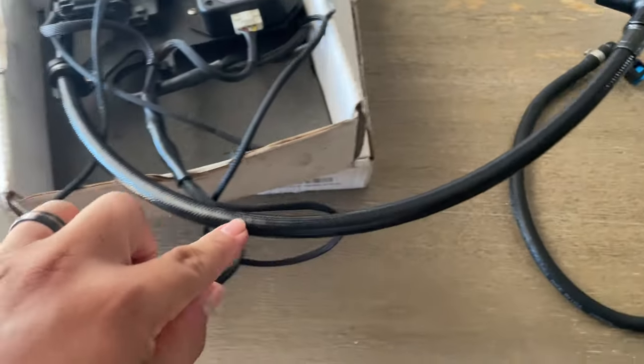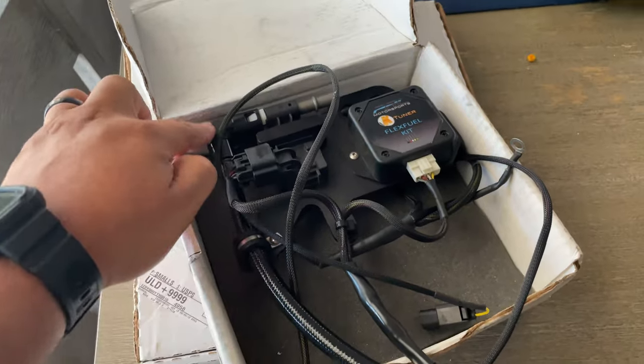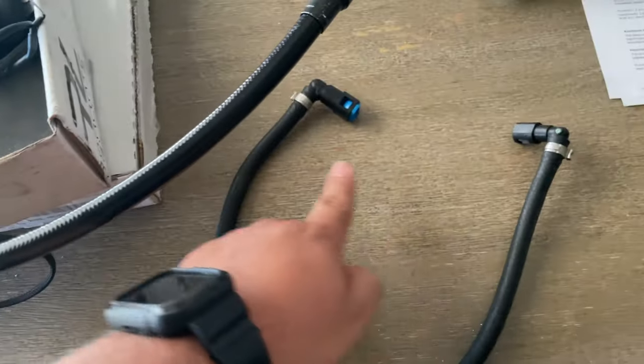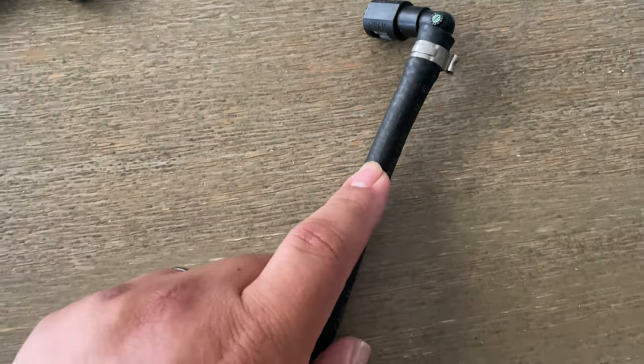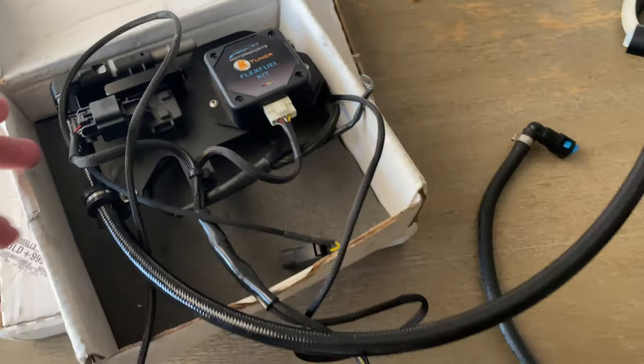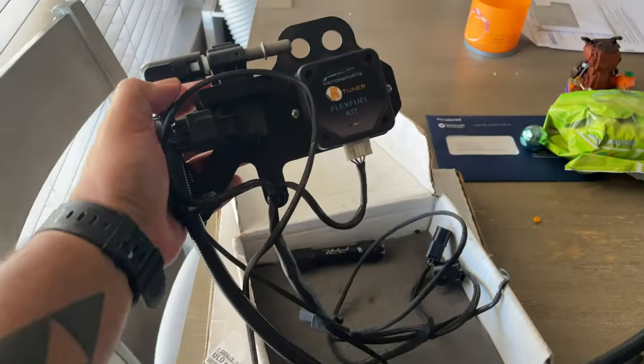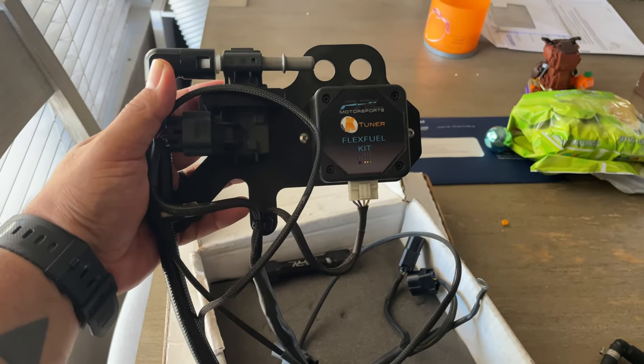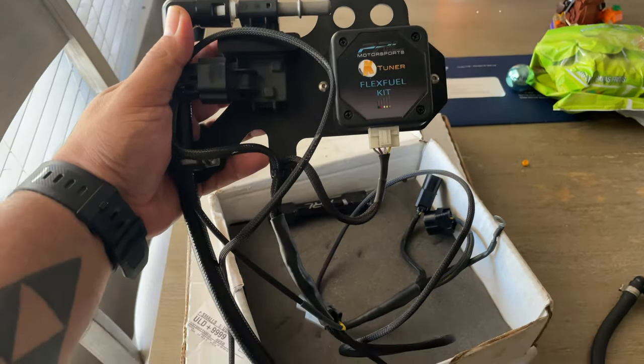I ended up buying this upgraded fuel line directly from PRL. The old one is all rubbery, and this new one is stronger and holds better — it's recommended to buy this line from them if you have the old one. That should be chilling. I'm actually going to a manual shop and we're going to be installing everything there.